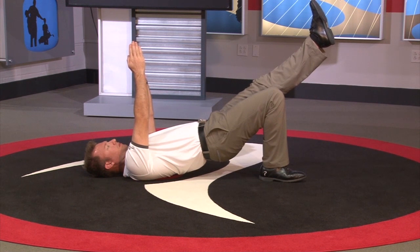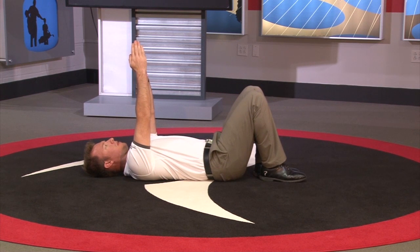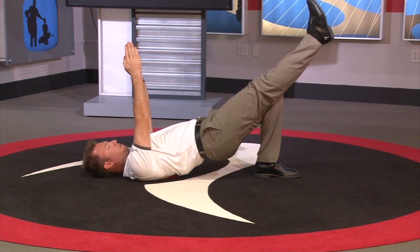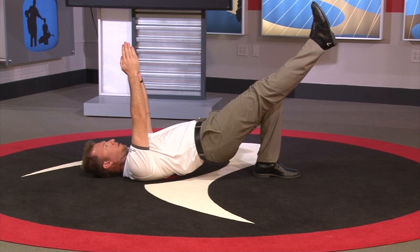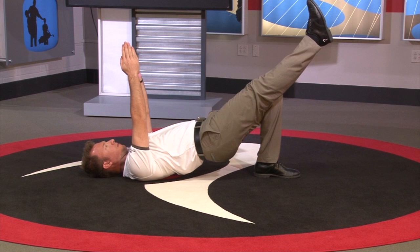Criteria for functional: the hips must remain elevated, stable, and level while the single leg is extended for 15 seconds. If the client drops their hips, rotates their hips, or the hips shake or even cramp, this is not functional.